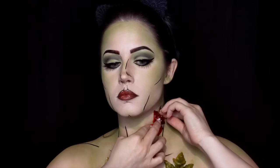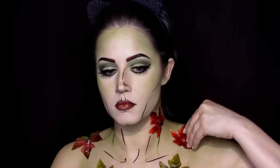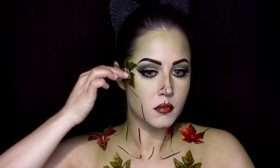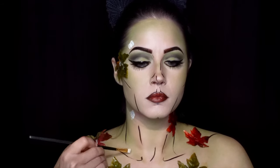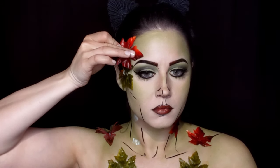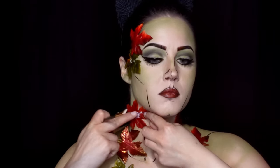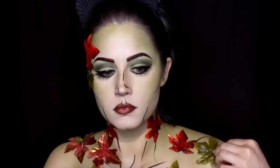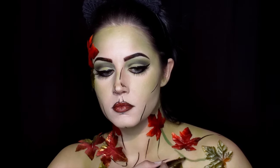Using seasonal leaves purchased from the dollar store, I created a layered effect for the top portion of my corset and started gluing the different colors around my face and neck. I'm using latex because I don't have a severe allergy to it, but always make sure you're testing first — there are alternative adhesive options out there, so please test before gluing any on your body.